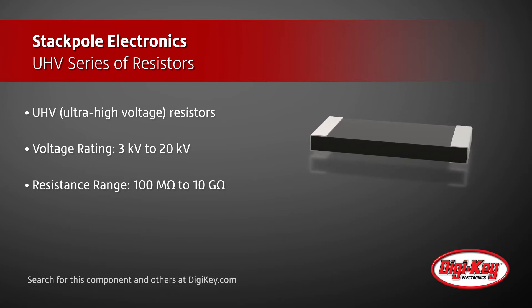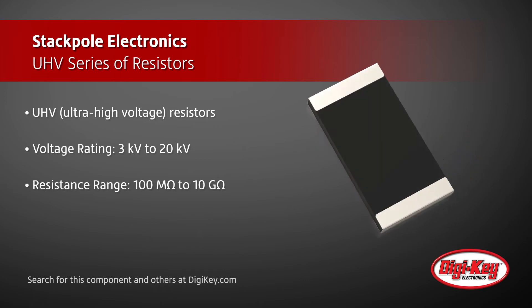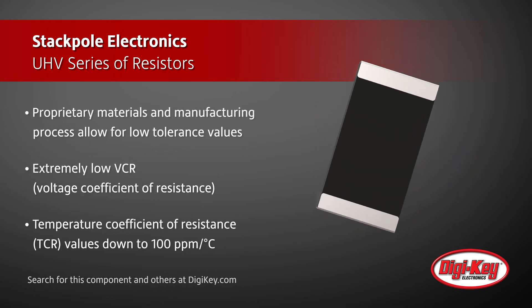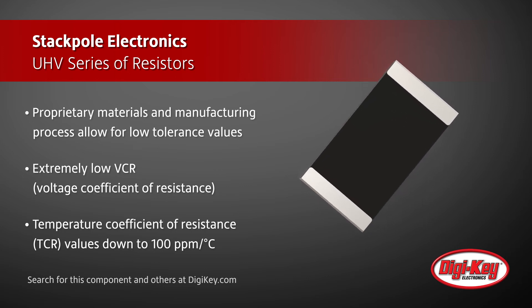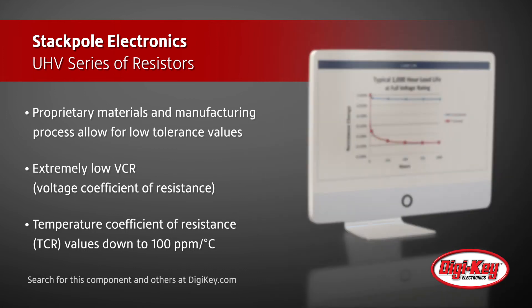Stackpole's proprietary materials and manufacturing process allow these UHV resistors to offer tolerance values as low as 1%. The untrimmed resistive elements present 10% tolerances and wider, which provide the best stability over life testing and allow for extremely low VCR.